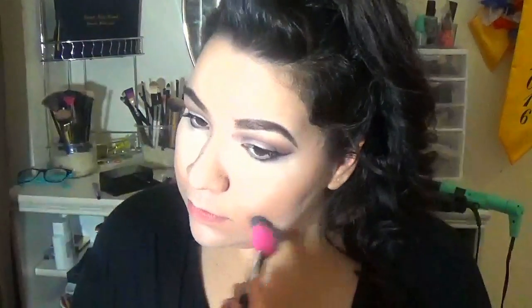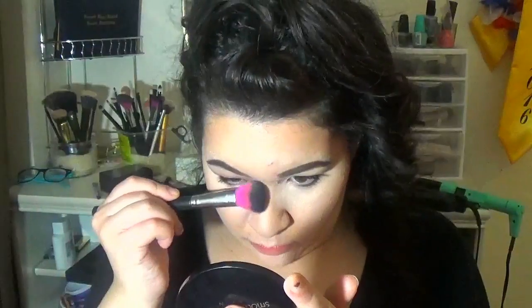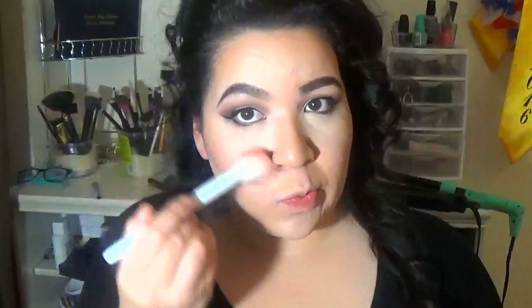And just really quickly, I'm gonna dust it off because I didn't want to bake for too long. And now I'm going to slightly contour — or bronze. Same thing. Contour my nose. And then put on some blush.